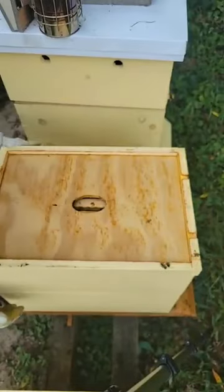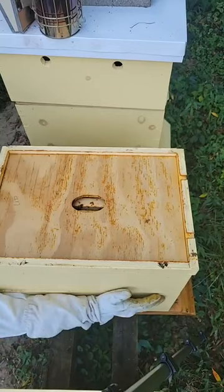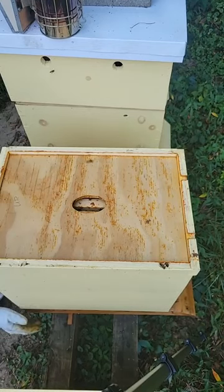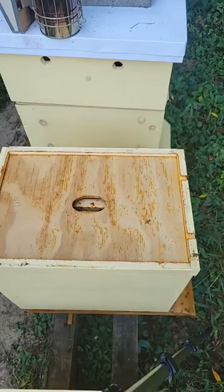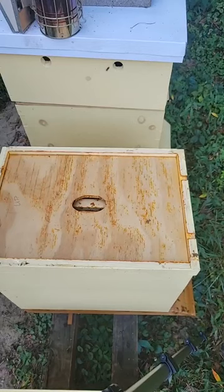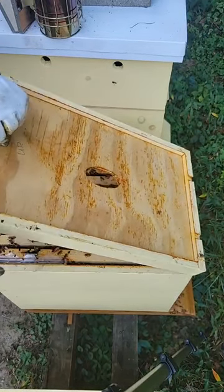Truth be told, that annoys them, but it doesn't really hurt them, and at the same time it puts them into their home. We are taking that bottom board away — the one that had the bees on it. We're taking that away, so if I didn't do that, then all of those bees would come back.